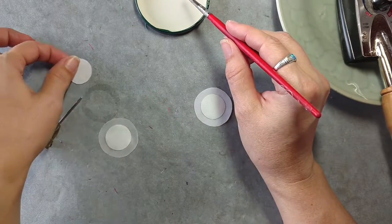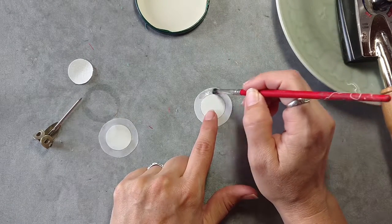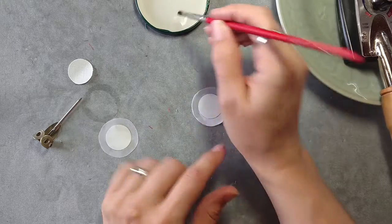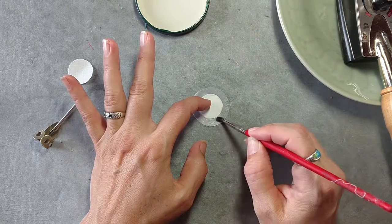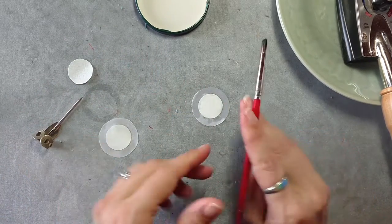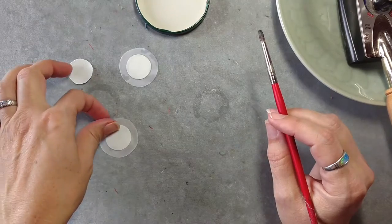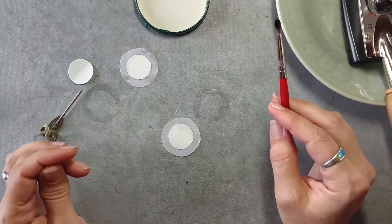We're going to talk specifically about a circle this time around. We're going to use our starch, just like in the previous video, and we're going to paint that onto the seam allowance of our circle shape, getting it all the way around, and any time we cross over the freezer paper we're just going to wipe that off. Normally I like to let my shape sit for just a little bit, so I have one here that I painted the starch on before I started the video.